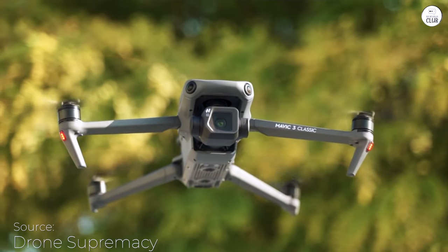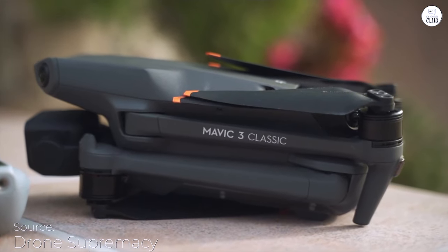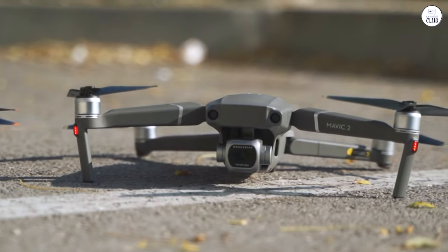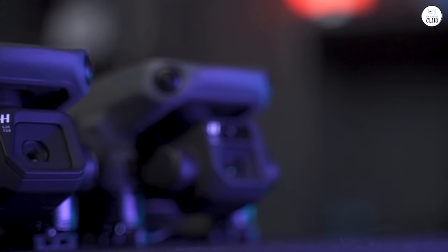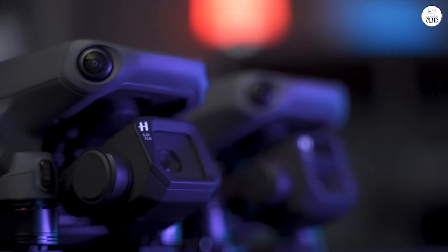First of all, the camera quality is breathtaking. If you're into photography or videography, this thing will be a beautiful addition to your suite of tools. I bought one extra battery just in case, but honestly, depending on your use case, you can get a lot done with the 45-minute battery life.